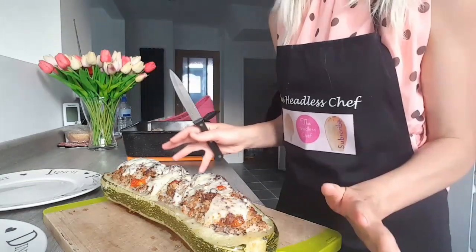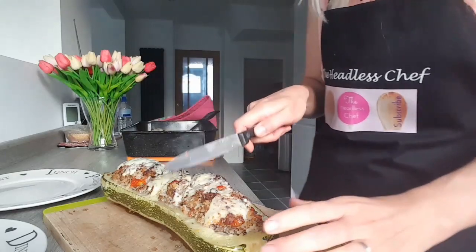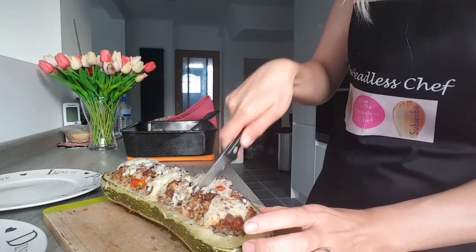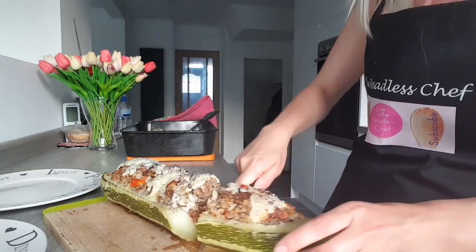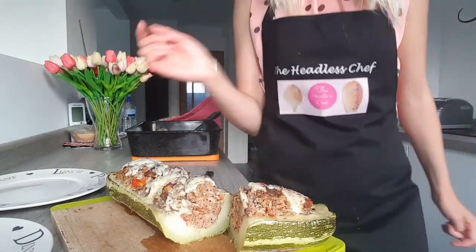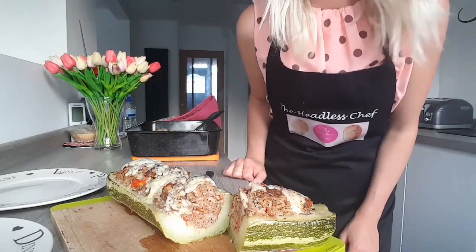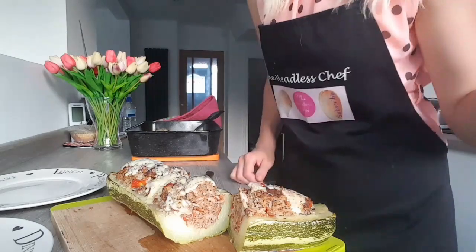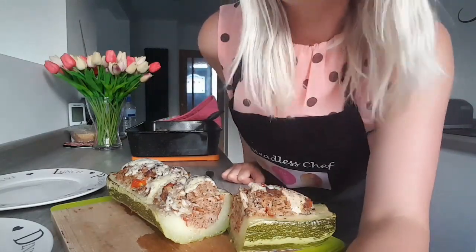There you go — my marrow is ready now! I can't wait to cut it. Wow, it's filled with goodness and it's so good for you — have a look! How did you find this video? Was it easy to follow? I hope so. Remember to leave a comment and subscribe today for more recipes.